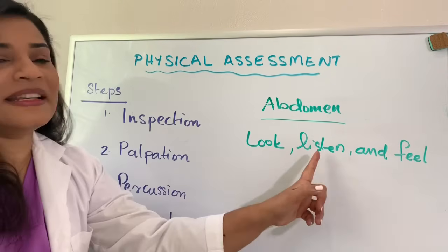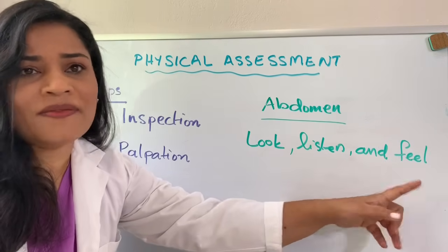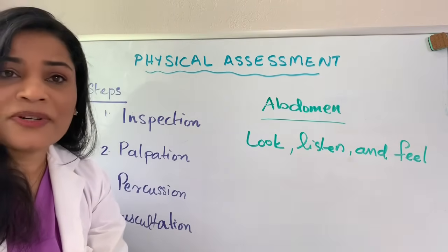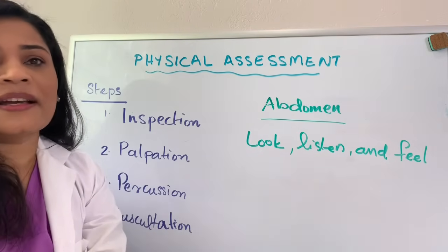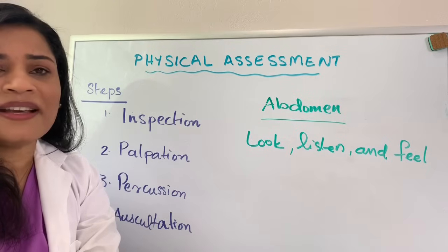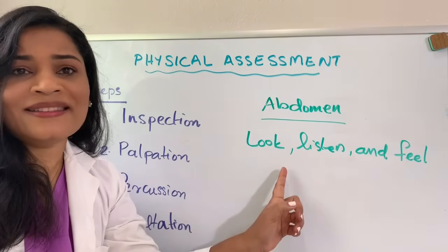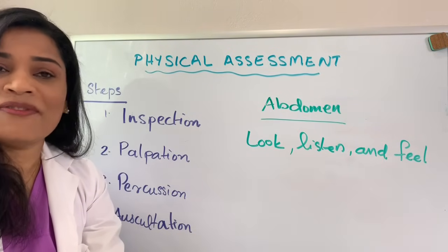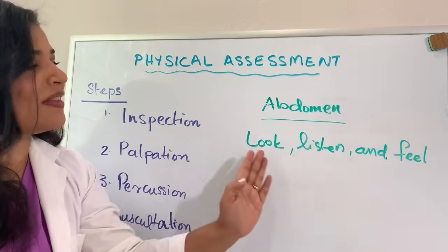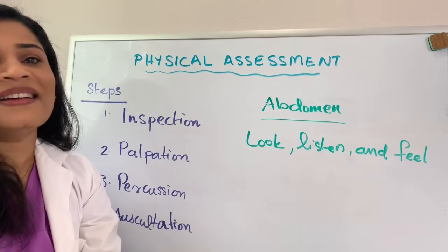Look means inspection, listen means auscultation, and then palpation, followed by percussion. Why do we follow this particular order for the abdomen? Because when you palpate before you listen, that can alter the bowel sound. That's why we have to be very strict about following these particular steps whenever you do physical examination of the abdomen.